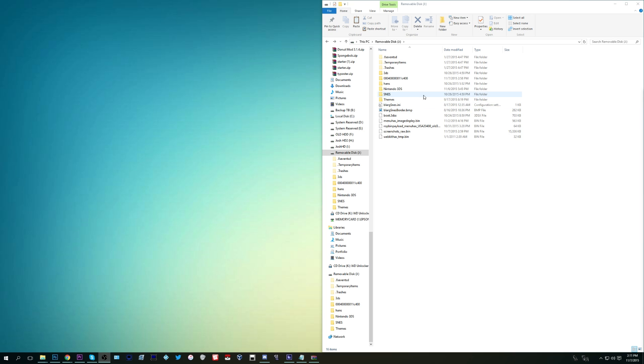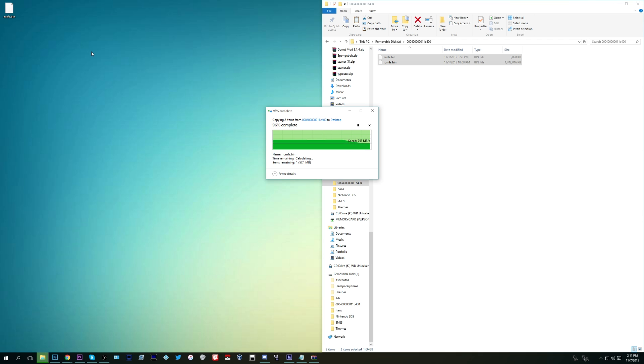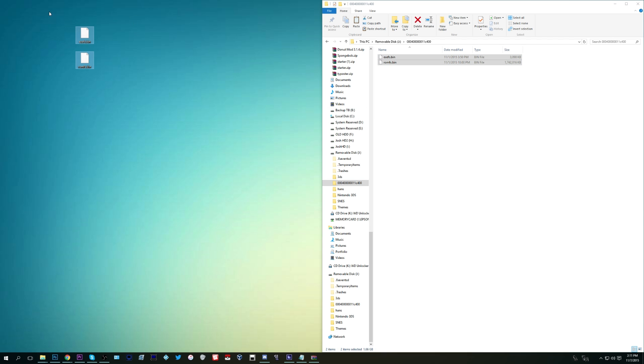Now we're going to need to retrieve the game's files. Put your SD card back into your computer and find a folder that has a lot of numbers — it should be around 16 digits. This is going to be the ID of the game. Inside that folder there will be two files; move both of them to your desktop, but do not delete this folder because you're going to need it later.